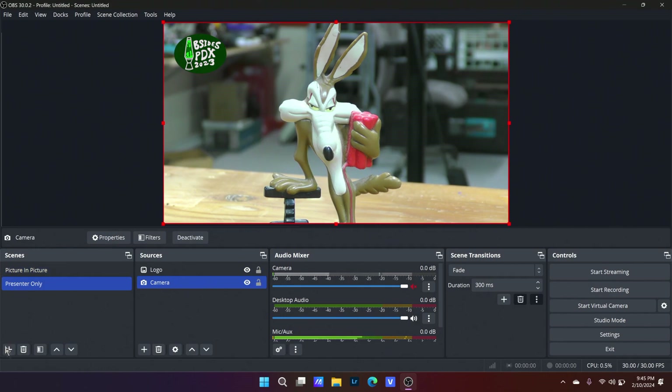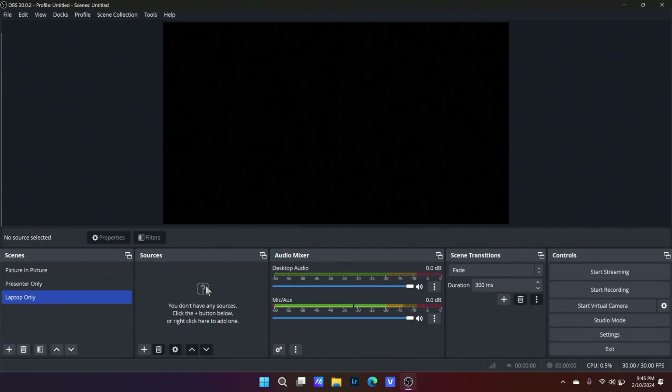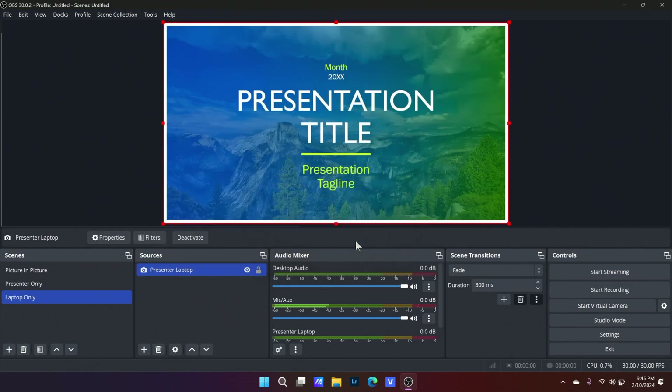Two scenes — awesome. Now I also want to add one called Laptop Only, or Slides Only — in case they bring something in PowerPoint. Same thing as before: I'm going to get a video capture device and pull from my existing presenter laptop source. Let's say I don't want to put the logo on top of this one — maybe the conference presentation is already branded, so I don't have to worry about that.